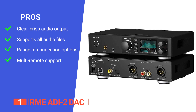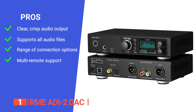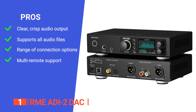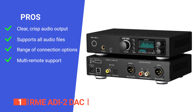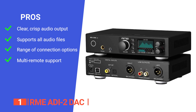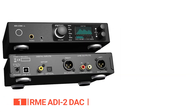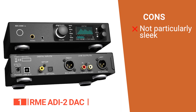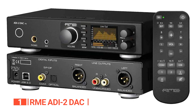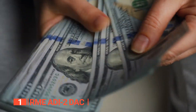Its pros are: it has excellent sound quality with exceptional clarity and precision; it supports audio files up to 768kHz, making it one of the most versatile DACs available; it has versatile connectivity with a range of inputs and outputs including balanced/unbalanced analog IOs and a low-noise in-ear monitor output; and its features such as auto-dark and multi-remote support make it convenient and user-friendly. However, the design is utilitarian and not particularly visually appealing. The RME ADI-2 DAC is an exceptional piece of audio equipment that delivers breathtaking sound quality and a plethora of features at an incredible value for money.